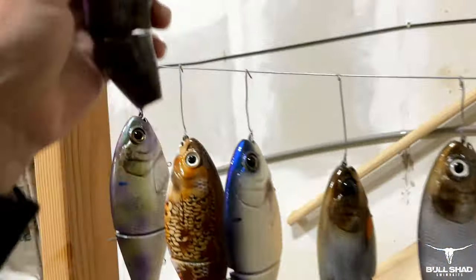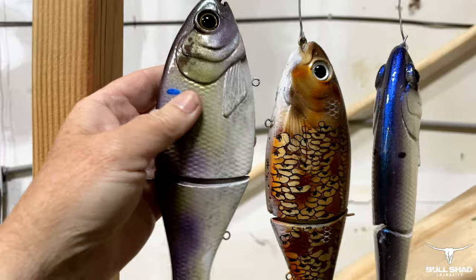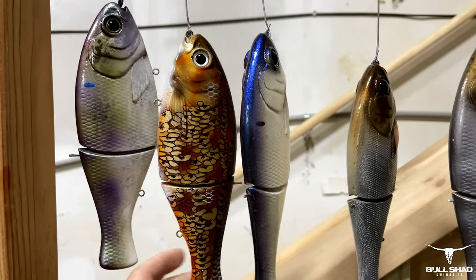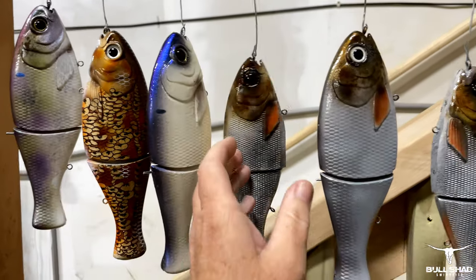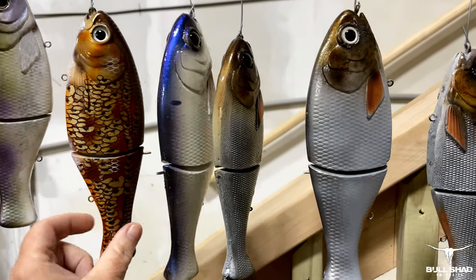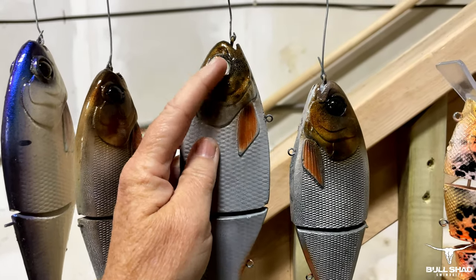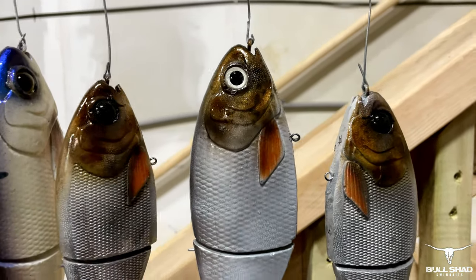This is all prepped for show time — we've got a lot of shows we do in the winter here at Bull Shad. These baits have all been released so there's no issue showing you guys, nothing new or secretive. Got a few shad patterns, some carp — two kinds: mirror carp and silver carp. A lot of you have been asking about the silver carp. These are clear eyes and I'm just painting bone in the background.